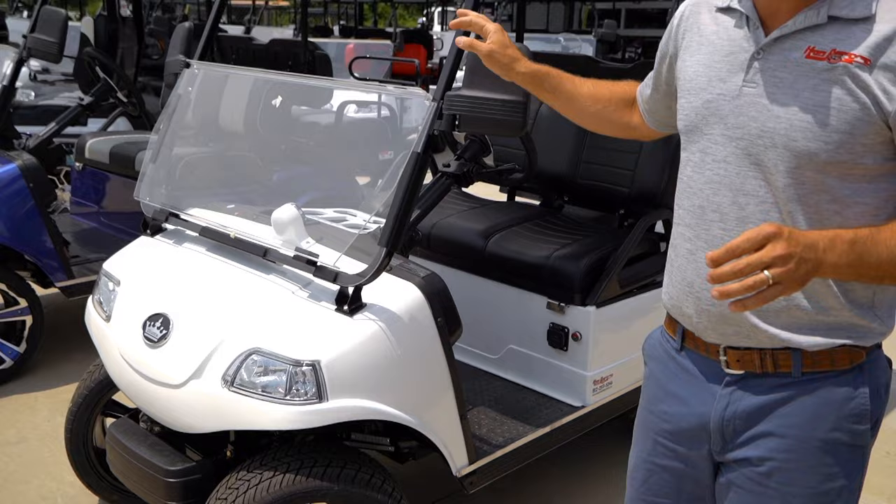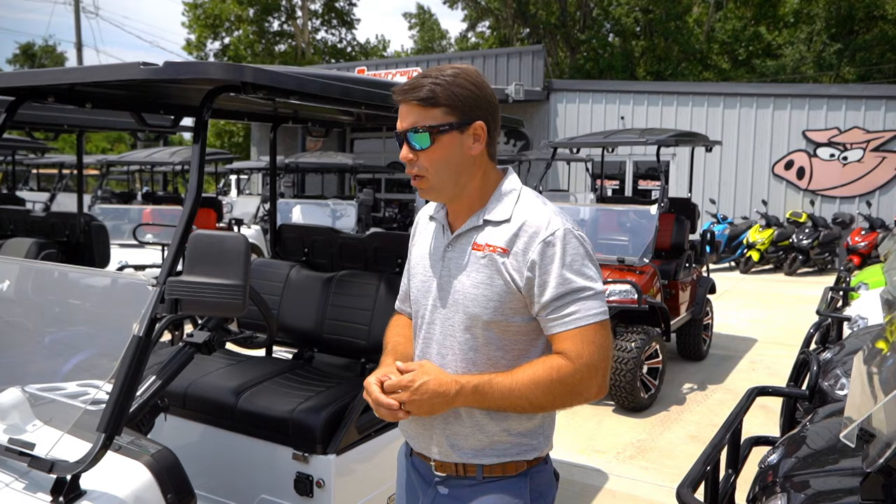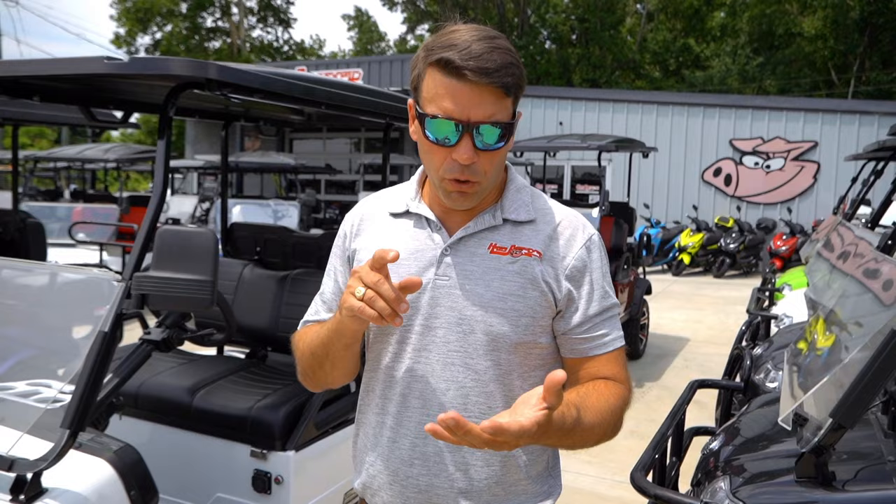All of these carts are going to be lithium and come with a 110 amp hour battery, which should yield somewhere around 25 to 35 miles of range — though typically you're going to see more than 40. All of these carts are going to have a two-year cart warranty, a five-year battery warranty, and a lifetime chassis warranty. Pretty awesome warranty setup they've got going on.